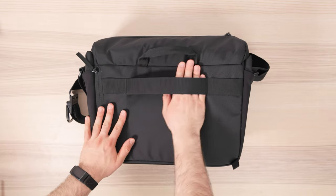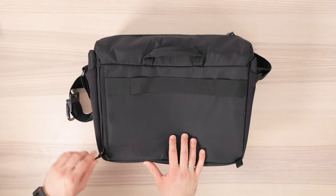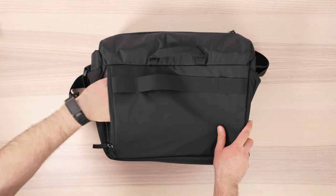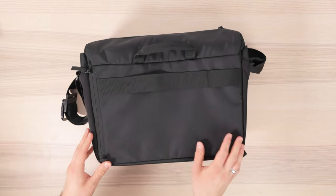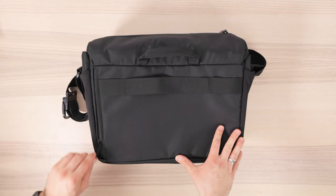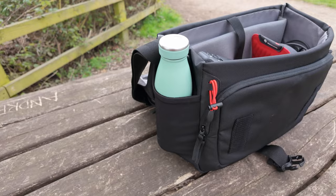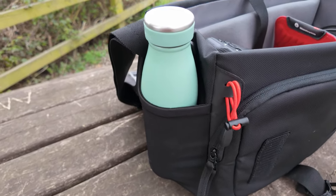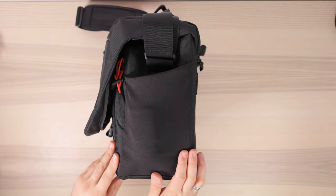Turning the bag around, not only do you have a luggage strap so you could attach this to a suitcase, but there's yet another zipped compartment for documents or whatever you want to put in there. This is quite a thin compartment, so you're not going to be able to get big bulky items in here, but it might be great for documents or your passport. You also get two side compartments for water bottles or whatever you might want to carry — you could even put a lens in there for quick access, although if you have a large water bottle this can eat into the bag space inside.